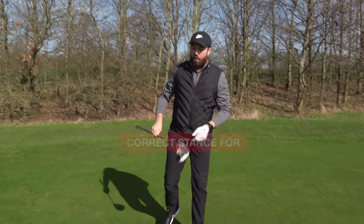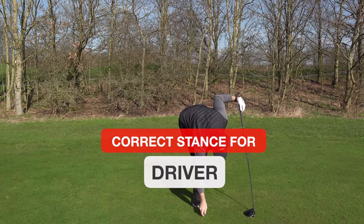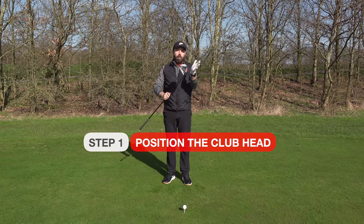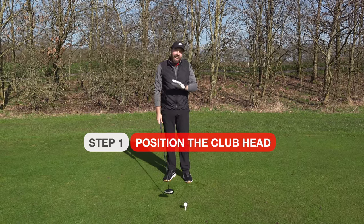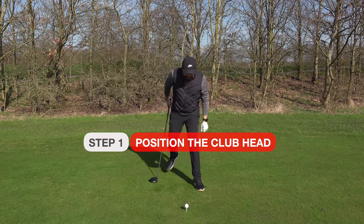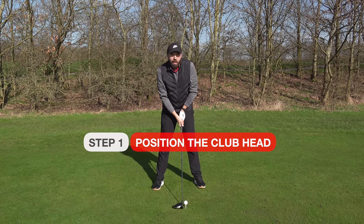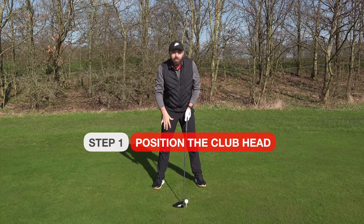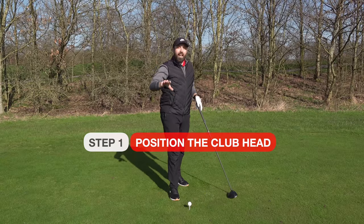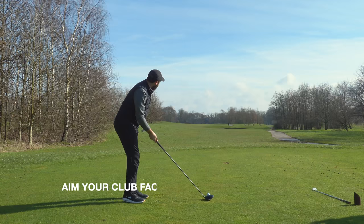Now let's talk about driver, because there are a couple of little tweaks you need to know about. What stays the same is you always build everything around the golf club first — that's number one and I cannot stress that enough. I've seen so many golfers take their feet position, take the grip, put the club down, and not change the distance away — suddenly they're in the wrong spot and it varies every time. Build everything around the club first, aiming it nice and straight.